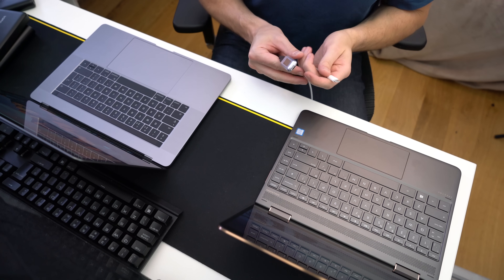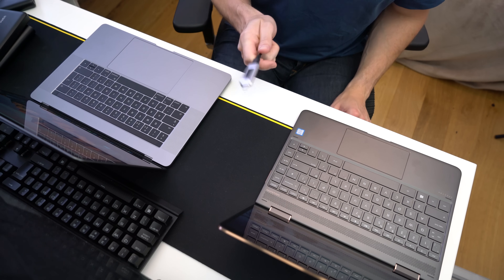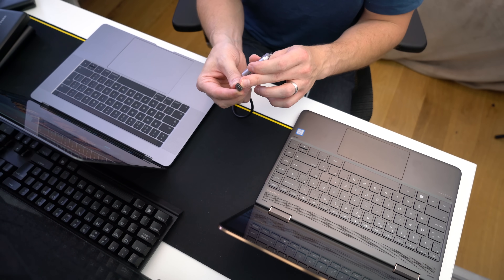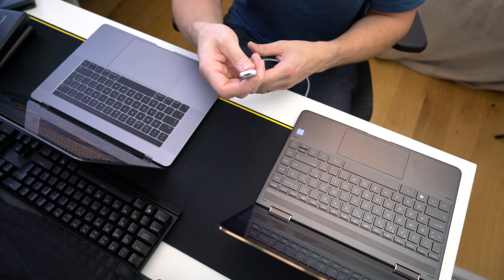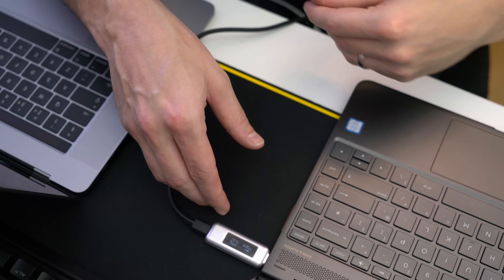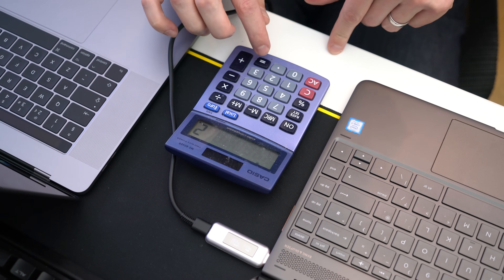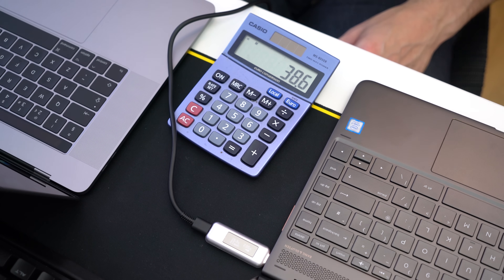We're going to get started with the supplied chargers you get with your device, starting with the HP Spectre X360 13-inch 2017 model. We've got the USB Type-C power meter, and we're going to plug the official HP charger USB Type-C into it and then into one of the USB Type-C ports. The laptops are switched on. We're getting 19.3 volts at 2 amps — 19.3 times 2 equals 38.6 watts.